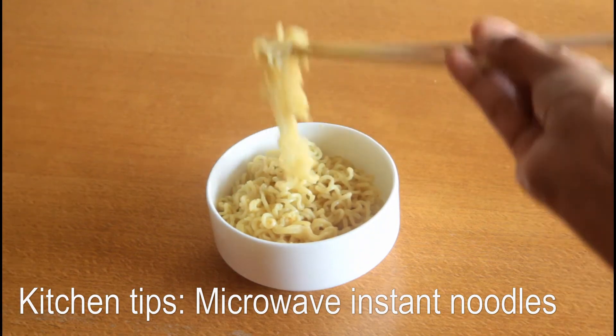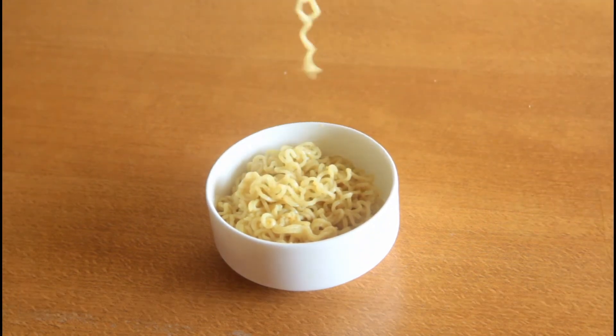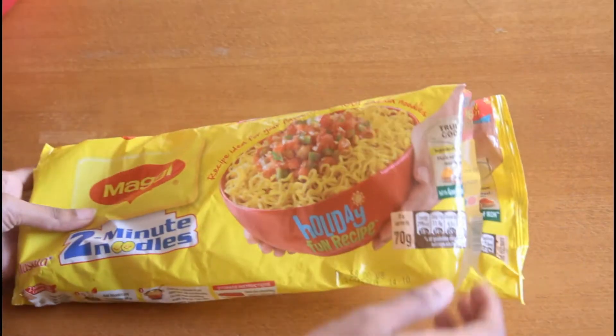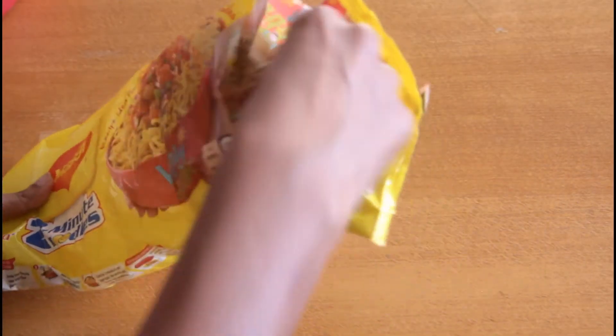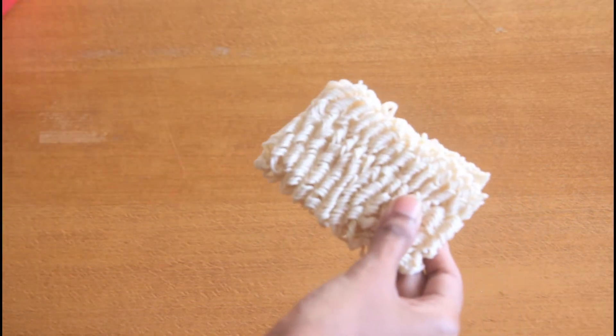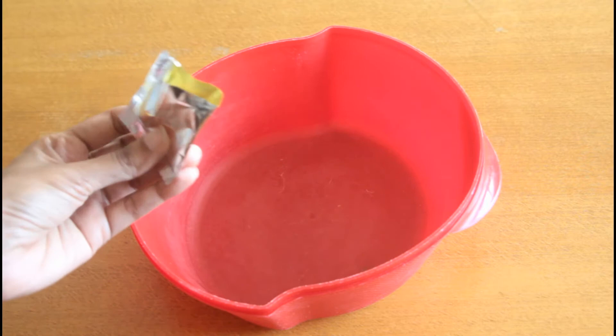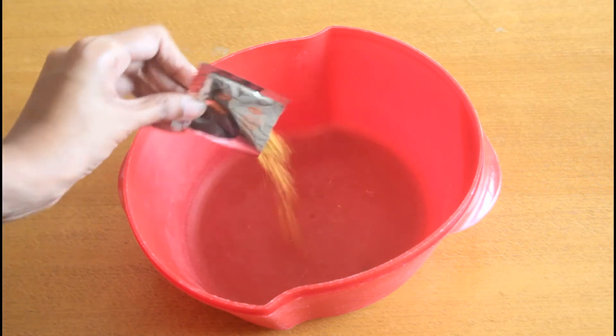Hello everybody, welcome to veenaskitchen.com. Today let's see how to make microwave Maggi noodles. I'm just going to take one noodle cake. Take a microwave safe vessel, and add the masala packet that we get along with the Maggi noodles.